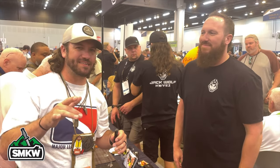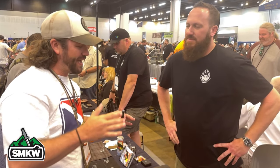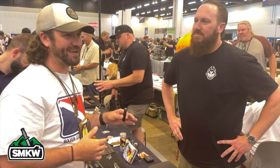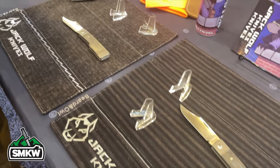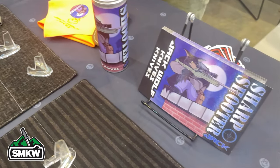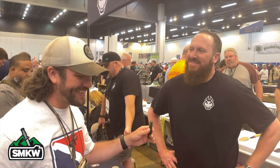I'm joined by Ben from Jack Wolf Knives. Your stuff is taking the internet by storm — I heard a lot of hype and when I got it in hand I was like, it's all real. Tell me about how you got into knives. I named the company after my grandfather, Jack Wolf Belkin. When I was a little boy I was fascinated with his pocket knife — he was a role model, used to take me fishing. Any chance I had I'd take his pocket knife and feel like the king of the world.